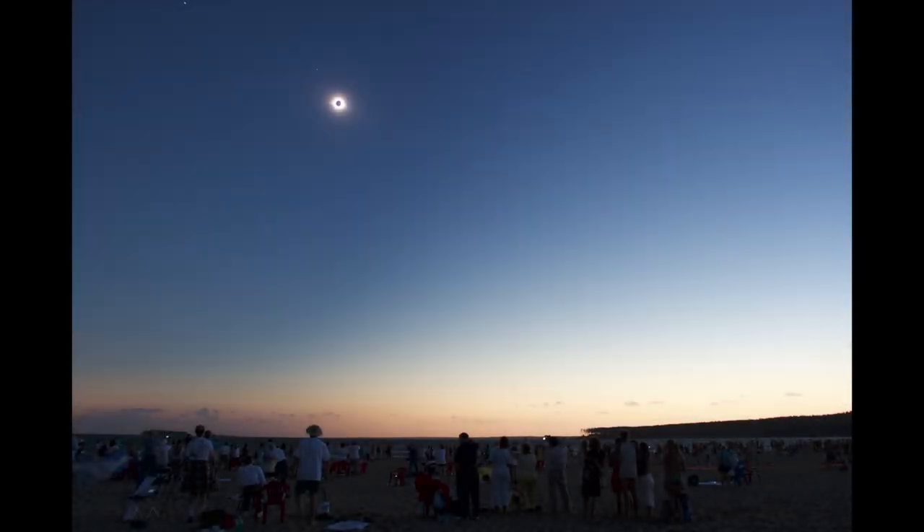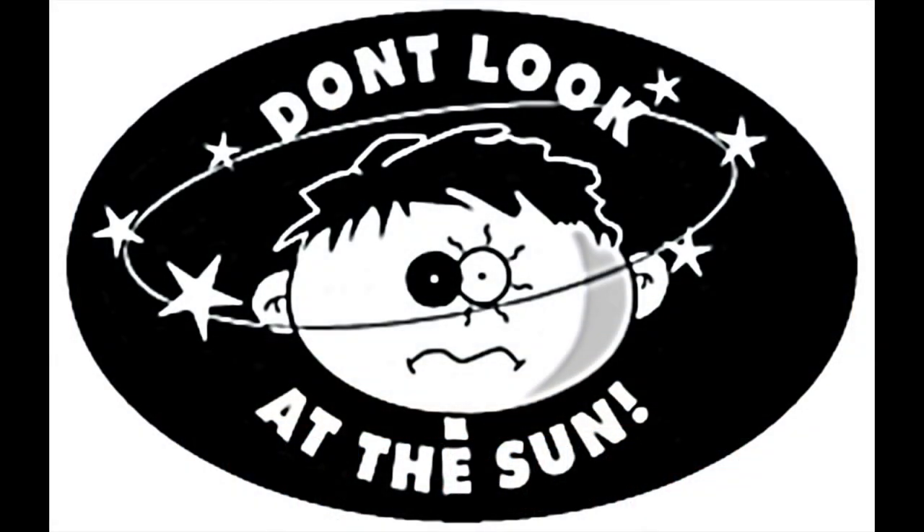A total solar eclipse is a unique experience, one that's difficult to explain to someone who's not seen one. Eclipses are short, and it's not a time to be thinking on your feet. What I'm trying to do in this video is to give you an idea of things you should be looking for to get the maximum experience. But first, a safety warning.